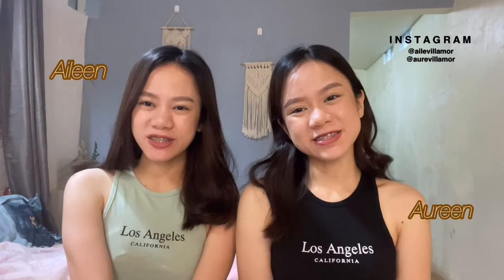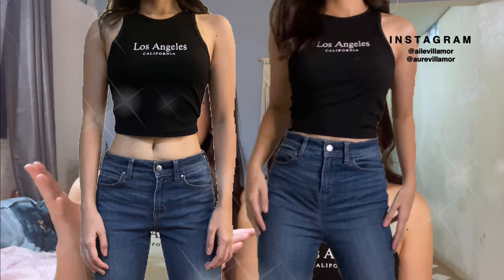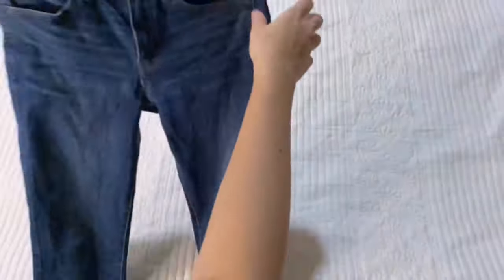Hey guys, I'm Edithine and I'm Maureen. Welcome back to our channel. Today's video is a bit different — we're going to show you how to transform your low-waisted jeans into high-waisted jeans in a very simple way. If you want to know how to do it, let's get straight into the video.